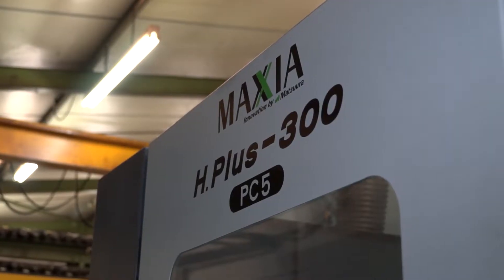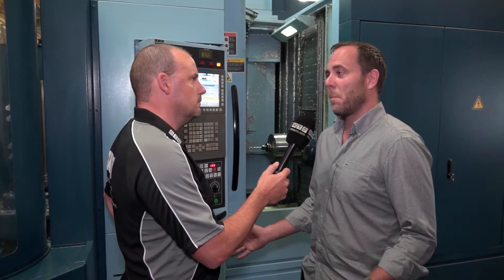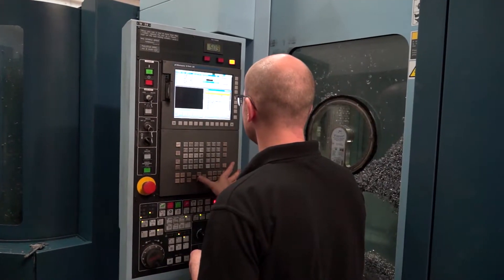We've got a Matsura H Plus 300 five pallet machine, and originally when I first looked at a new machine I was looking at a twin pallet horizontal, but it was Dominic that persuaded me to go for the five pallet and I'm really glad I did because it gives us a lot of flexibility.